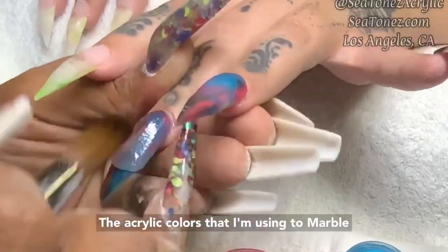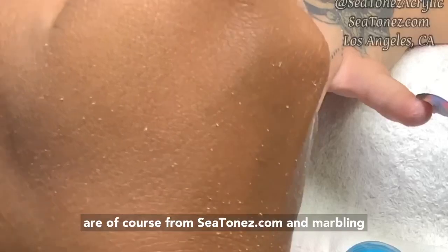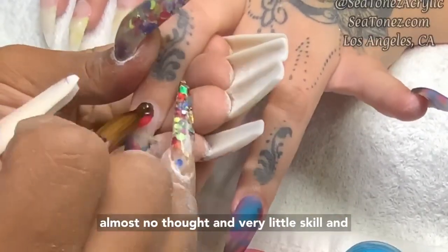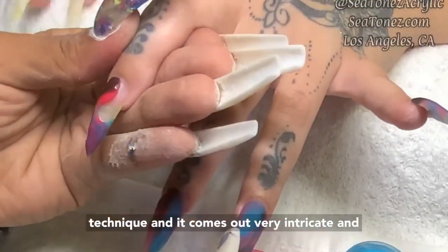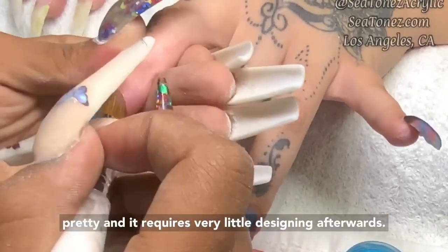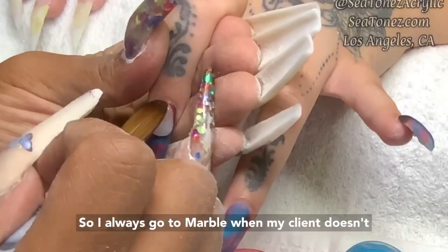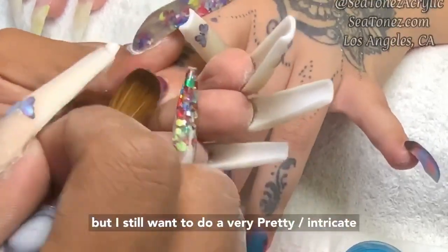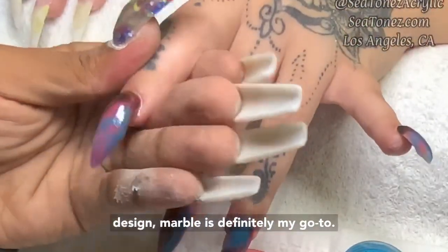The acrylic colors that I'm using to marble are of course from ctones.com. Marbling is one of the easiest techniques to do — it requires almost no thought and very little skill, yet it comes out very intricate and pretty with very little designing afterwards. I always go to marble when my client doesn't have a lot of time or I don't have a lot of time but still want a pretty, intricate design. Marble is definitely my go-to.